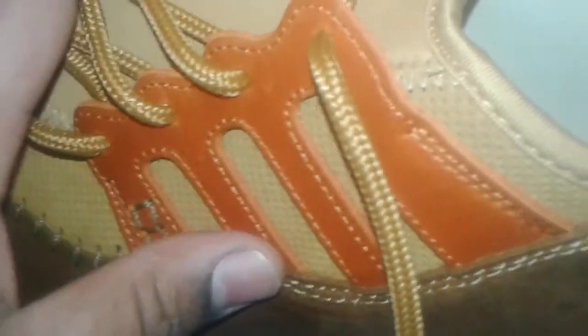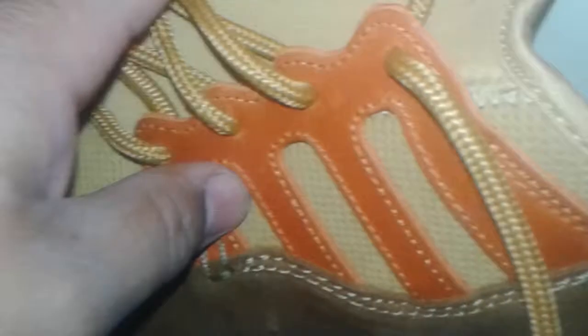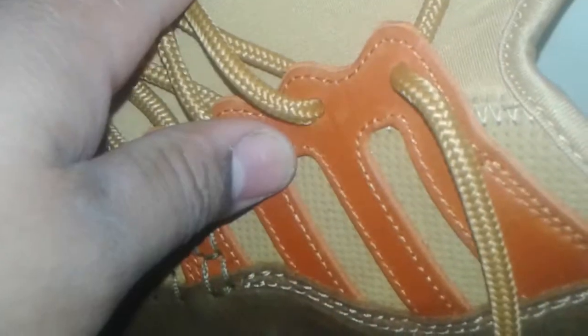The moccasin vibe. You got this Adidas branding here with the three stripes — I love how they did that. This is orange here. The insole has that same orange going in it. And the inside here is actually leather — very nice leather. The back part of the shoe is leather.